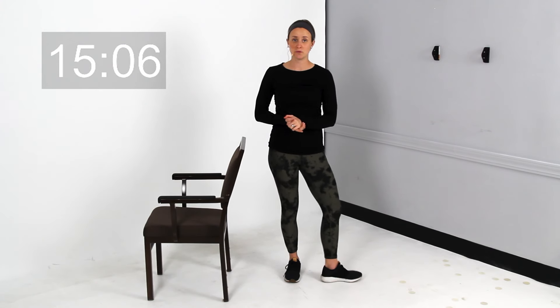Hi, everybody. Thanks for joining me today. My name is Jordan. Today what I'm going to be doing with you guys is a 15-minute beginner full-body stretching routine.